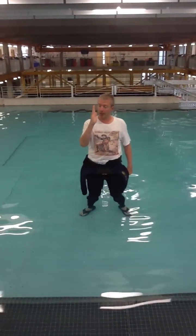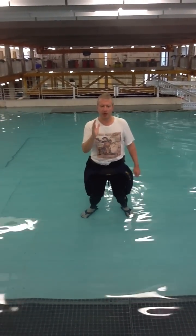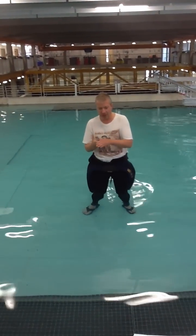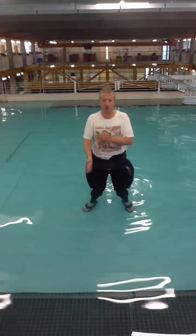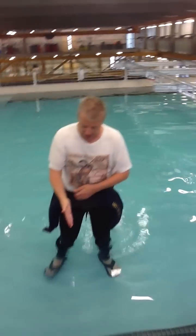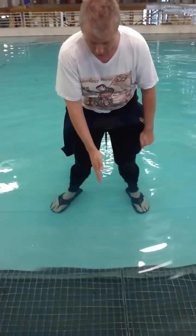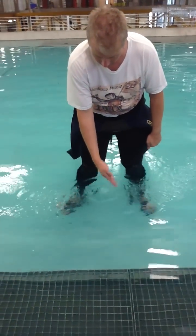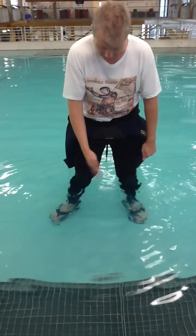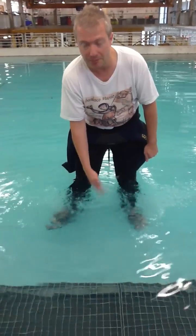Hi-hat type 1 — and in fact all type 1s — you use one hand moving in the water. Type 1 is very quiet: your fingertips are just touching the water as they move through. You almost miss the water sometimes. You probably need two people doing that at the same time to be able to hear it.